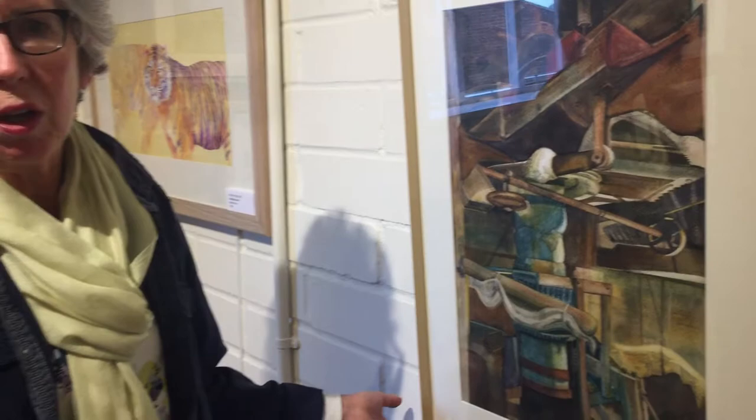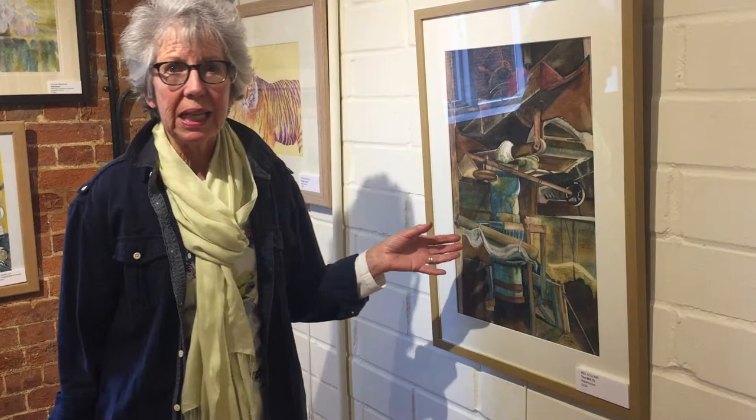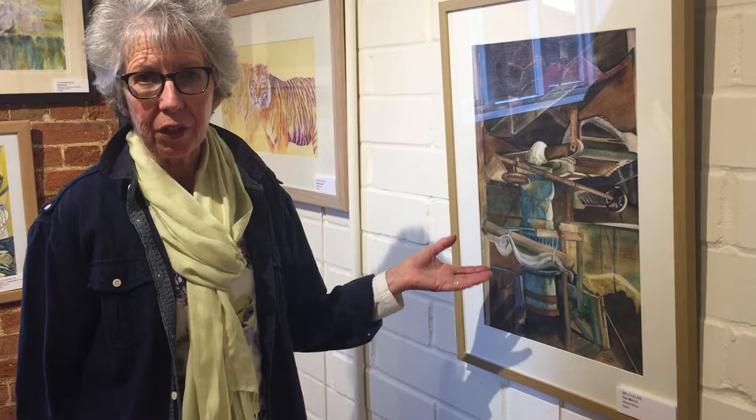So this picture is watercolour. It's a combination of real life and abstract. I loved the shapes of all the machines and the hardware and the steel and the wood that went to make the inside of Load Mill, which is in Anglesey Abbey in Cambridgeshire.